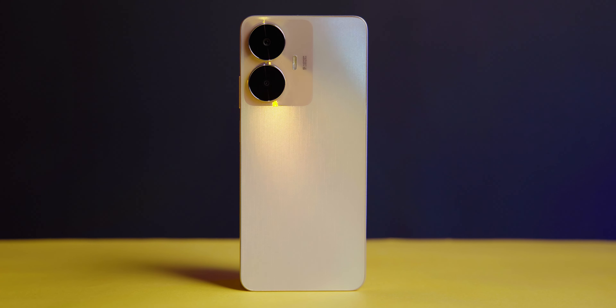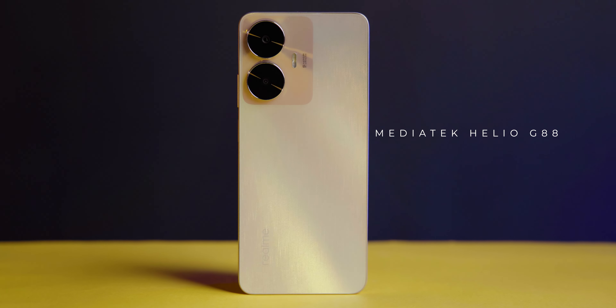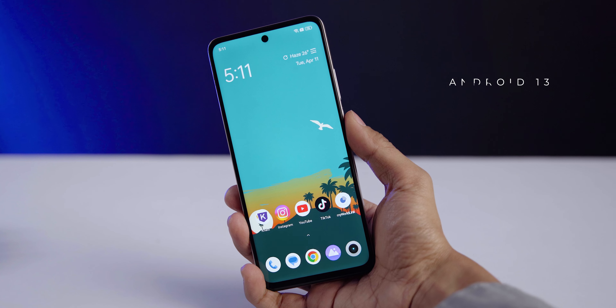The Realme C55 is powered by the Helio G88 chipset, which has an octa-core configuration. The software runs on Android 13 out of the box, along with Realme UI 4.0 skin. Now let's look at the camera section of the Realme C55.